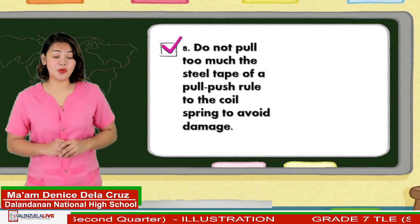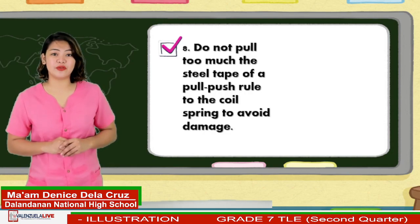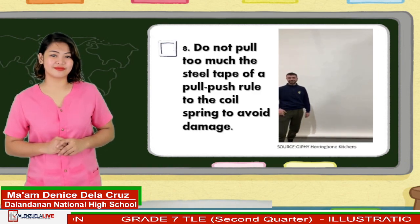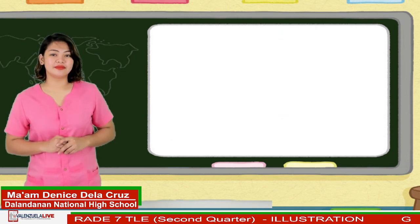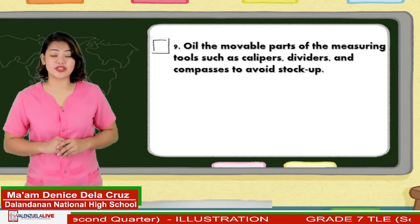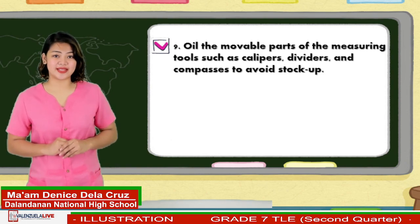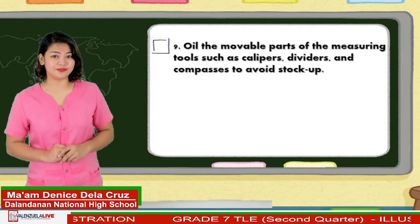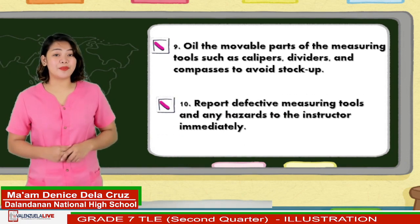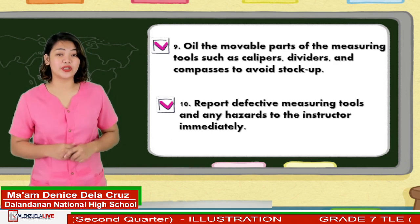Eight, do not pull too much the steel tape of a pull-push rule to the coil spring to avoid damage. Nine, oil the movable parts of the measuring tools such as zigzag rules, calipers, dividers, and compasses to avoid stock up. And lastly, report defective measuring tools and any hazards to the instructor immediately.